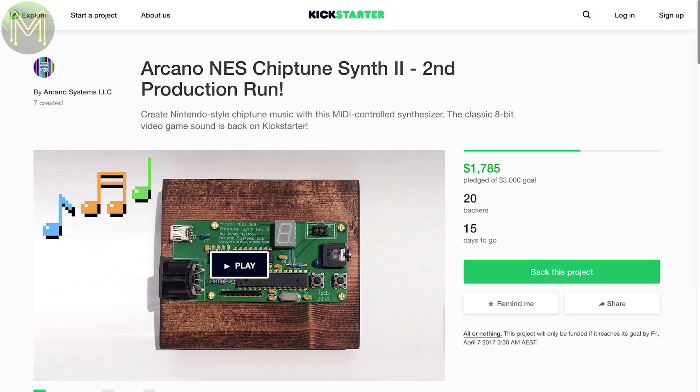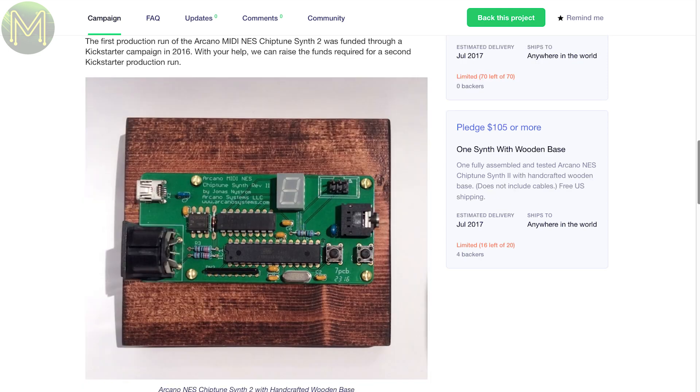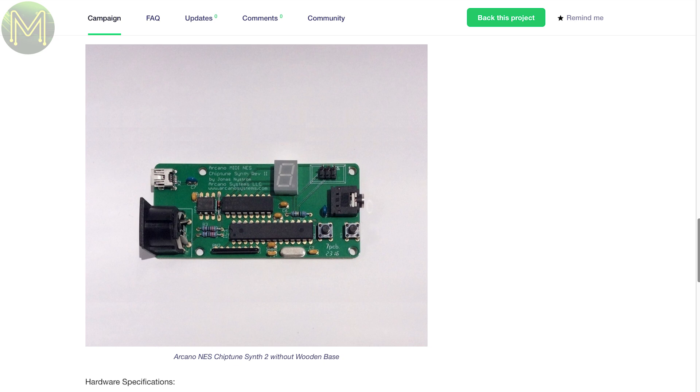Another blast from the past: this small board provides a MIDI interface that emulates the sounds of the original Nintendo video game console. This one is the second iteration of a successful Kickstarter last year.